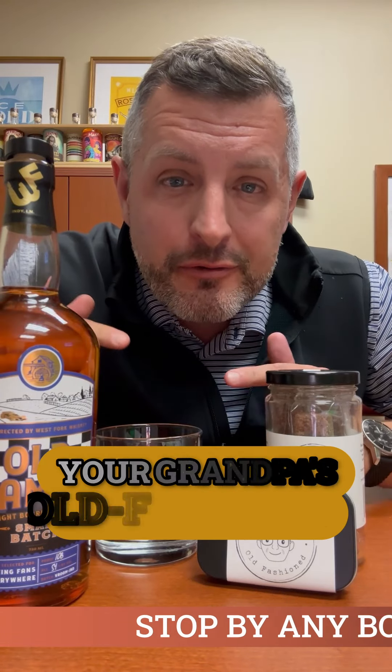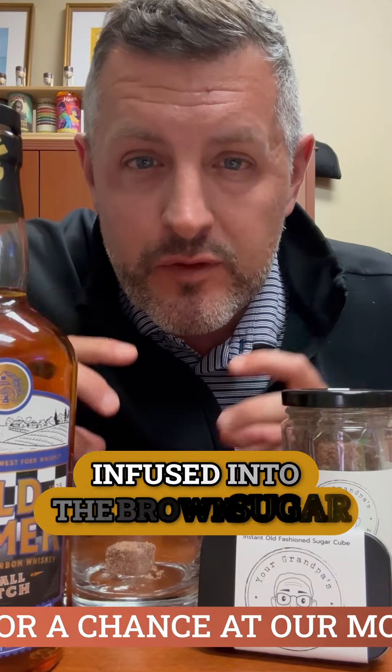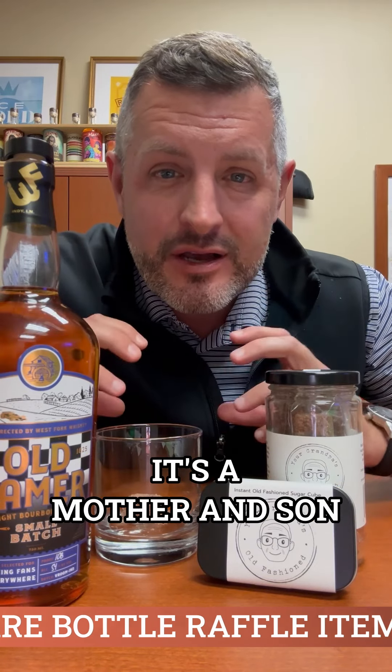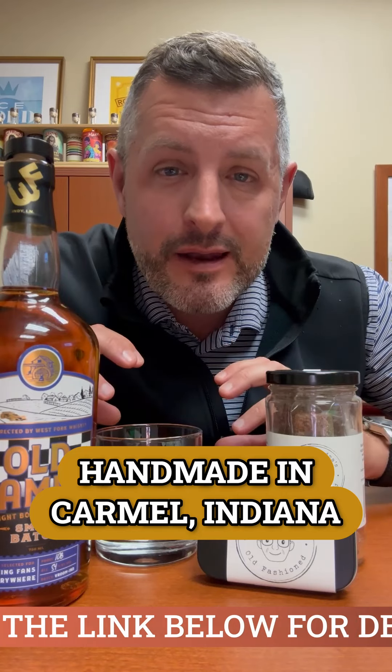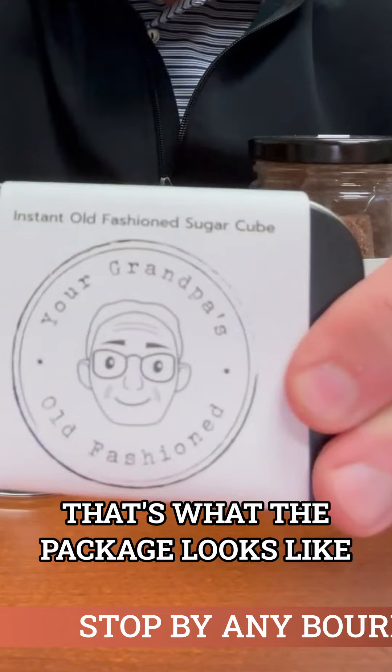You've got to try this new 'Your Grandpa's Old-Fashioned' old-fashioned sugar cube. It's got the bitters and the orange infused into the brown sugar. It's a mother and son small business — these are handmade in Carmel, Indiana by Krista and JD Arlen. That's what the package looks like.